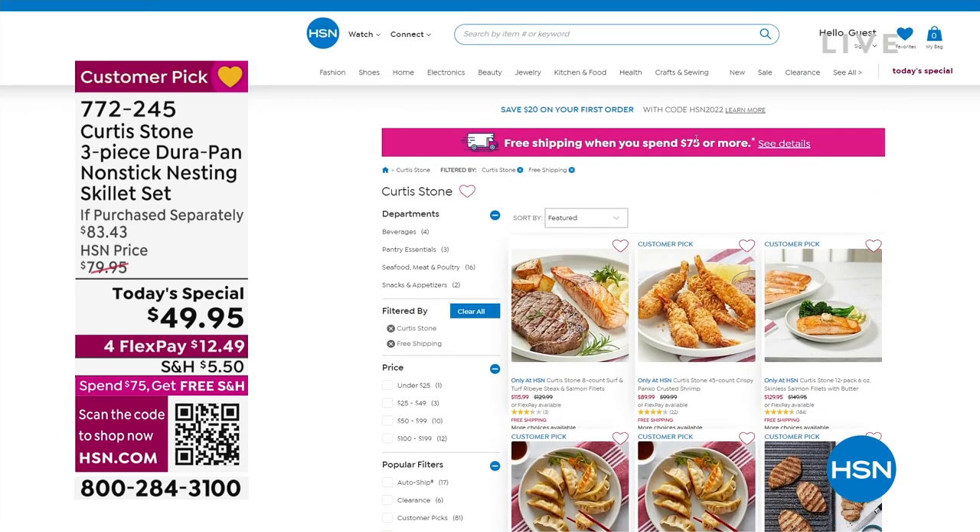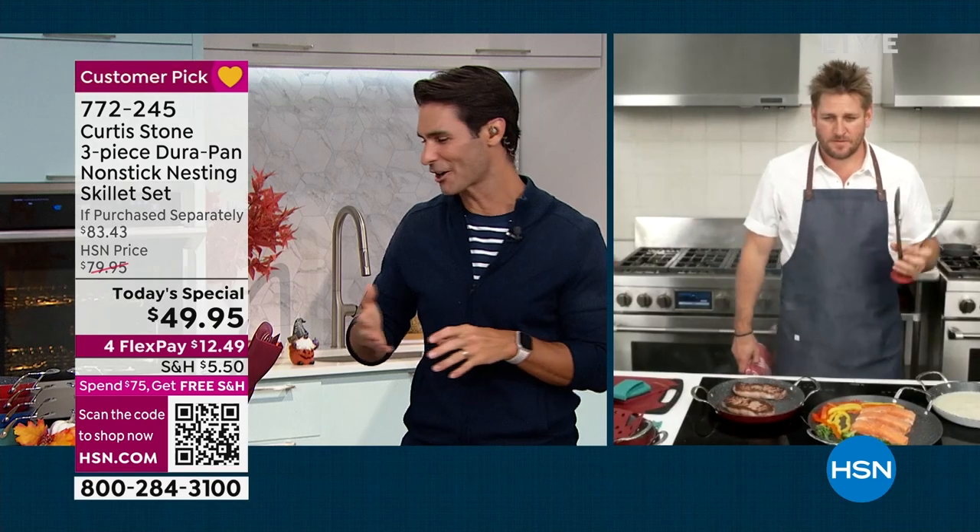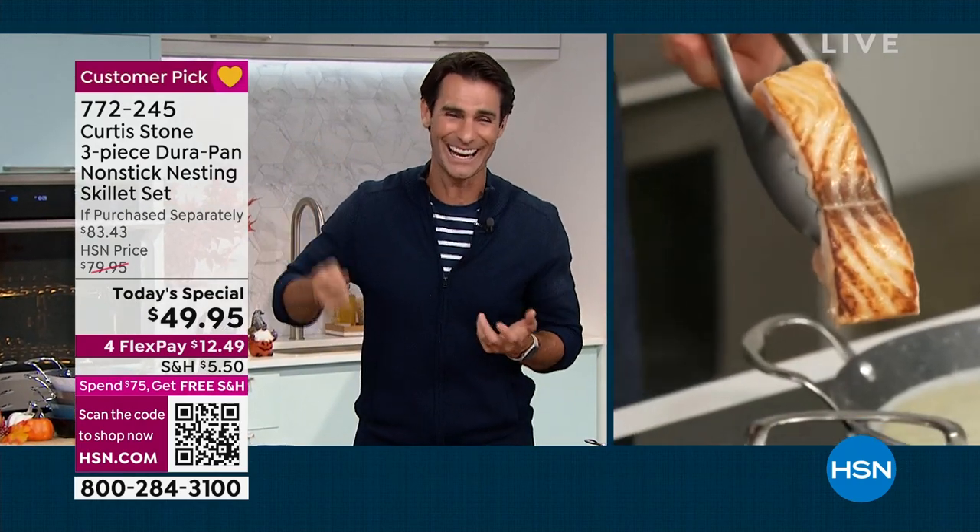The versatility and durability of these pieces — something you can rely on. Chef, you and I were talking earlier. You said it's husband-proof, right? My stainless steel utensils — I bang them around and I don't have to worry about them. And look how perfectly cooked that salmon is — look at that Faroe Island salmon.